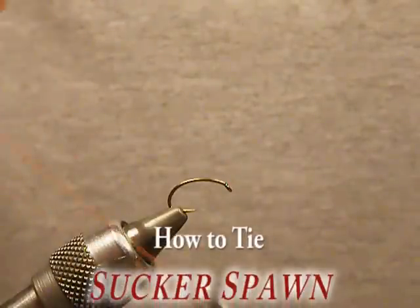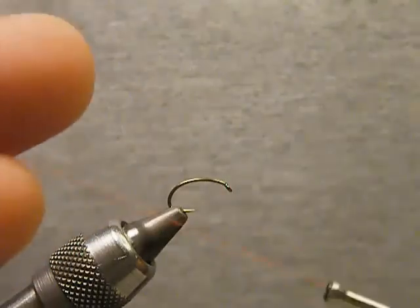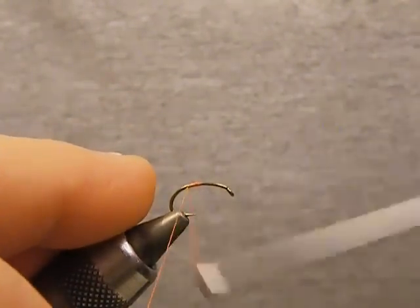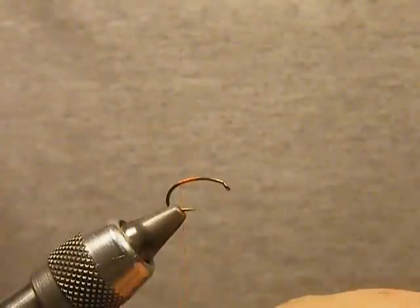In this segment I'm going to show you how to tie a sucker spawn. You might say, well, I know how to tie a sucker spawn, and a lot of people very well do. It's not a difficult pattern, but I'm going to show you a way to keep the waste down to almost nothing.